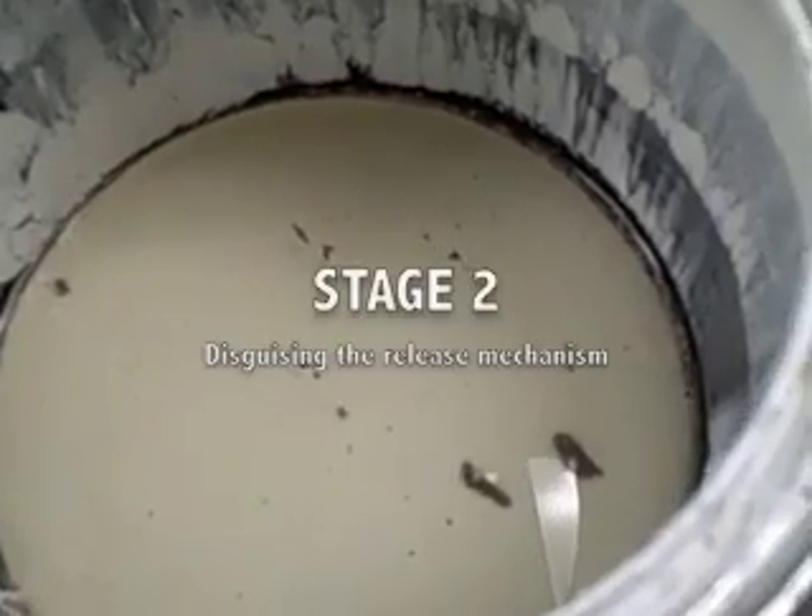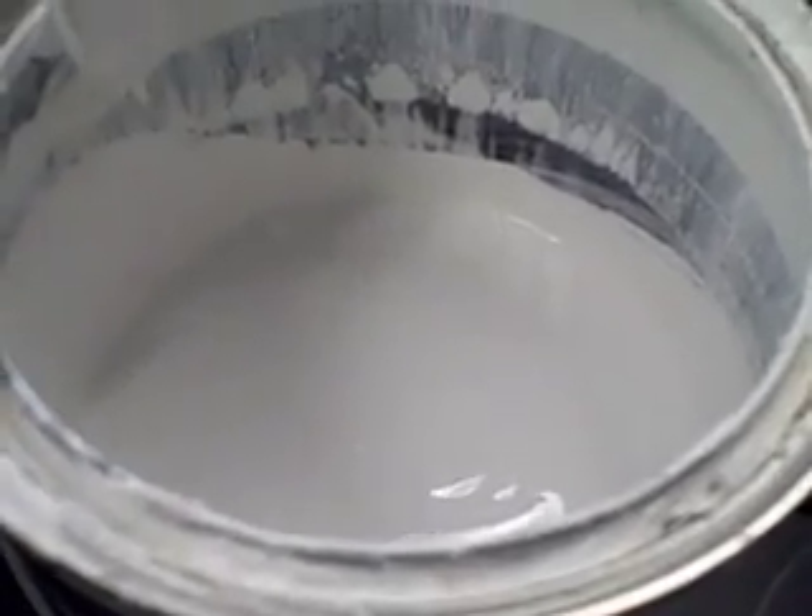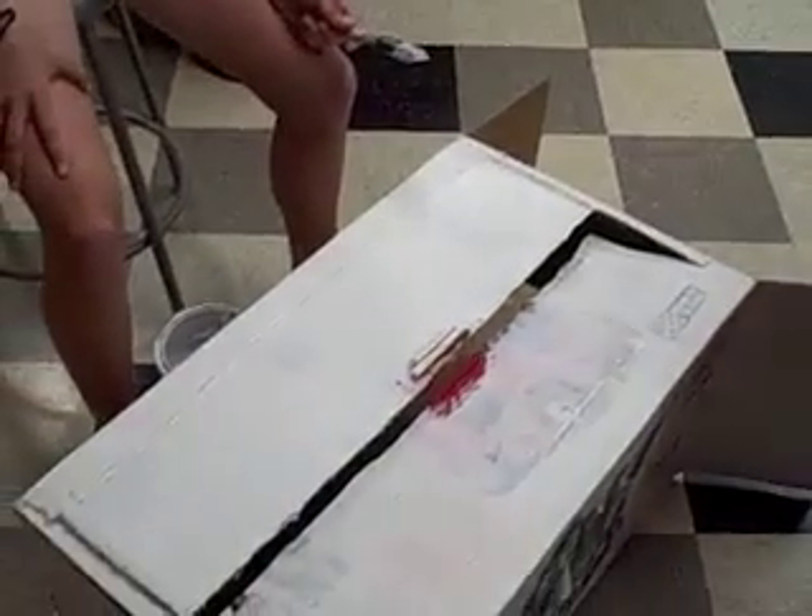Pre-paint stirring. Post-paint stirring. The baby carriage box is being transformed.